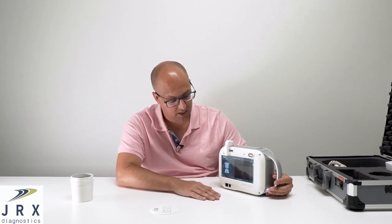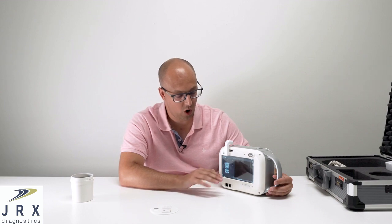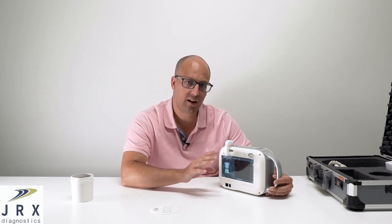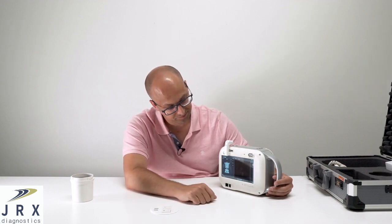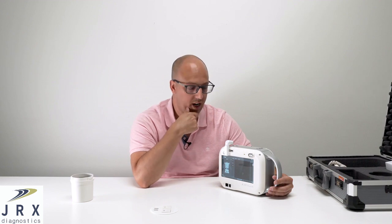This is a 7-inch touchscreen running the latest OS from Microsoft. We actually load your workstation directly on here so you don't need a separate PC or laptop. It has onboard storage, so if you're not in range of Wi-Fi you can save your images directly to the device and upload them to PAX later. We also install TeamViewer so we can provide remote support and help you configure settings.